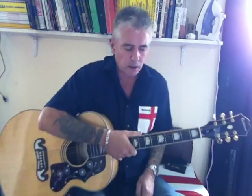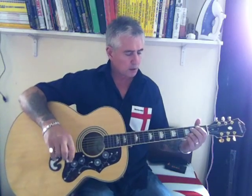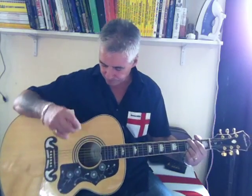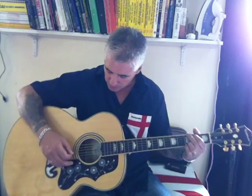I've just been asked for an acoustic tutorial of Strange Town body jam, so this is the stripped down, busker's version of Strange Town. The intro is in G, and in between the chord...